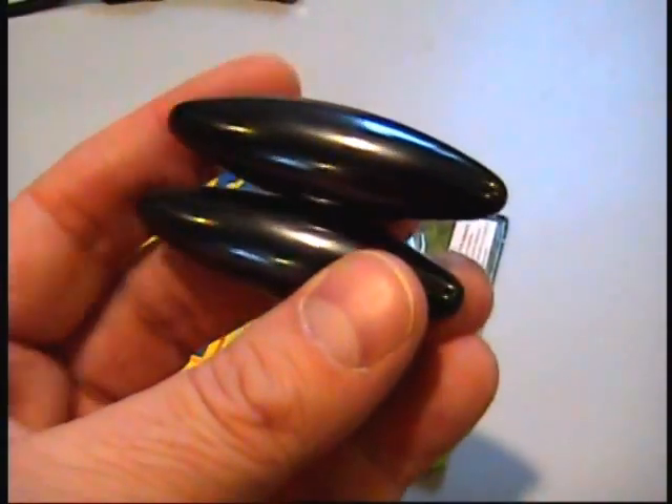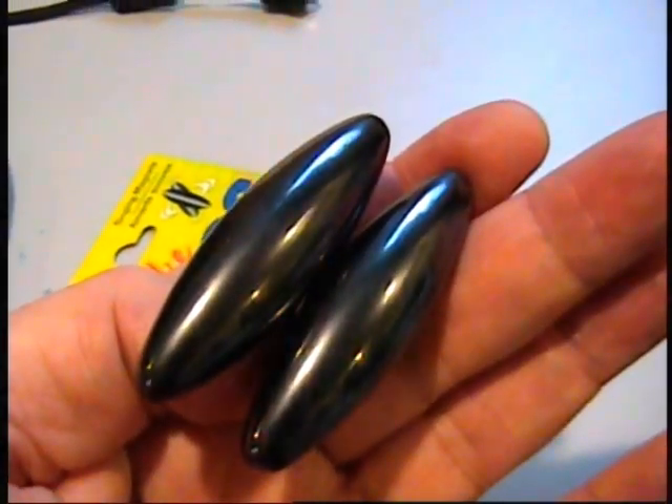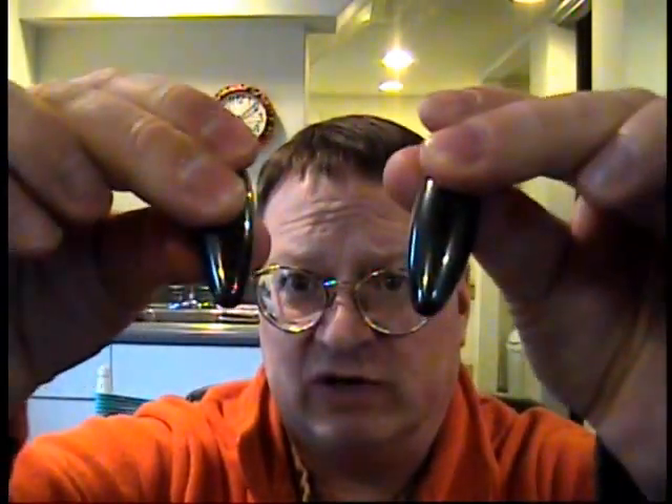I'm going to put the camera down and show you what these things are supposed to be for. These snake eggs are very, very powerful. I can use them to create motors and things of that nature, and this is what they're supposed to do — you take them, separate them, throw them up into the air, and they make a weird noise. Pretty cool noise.